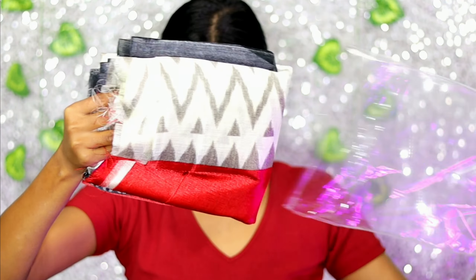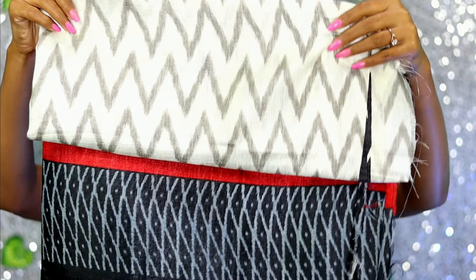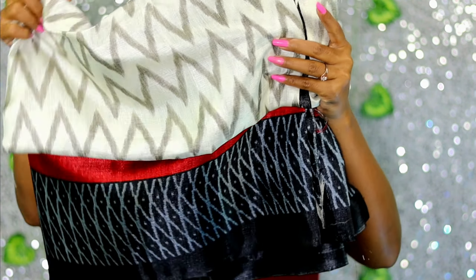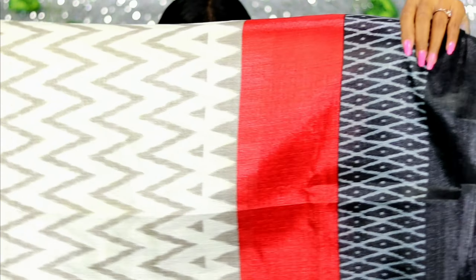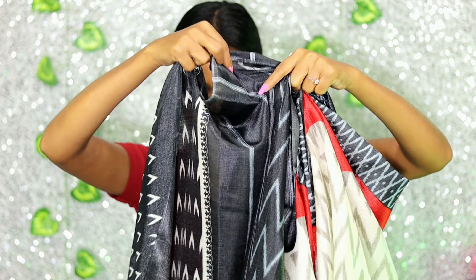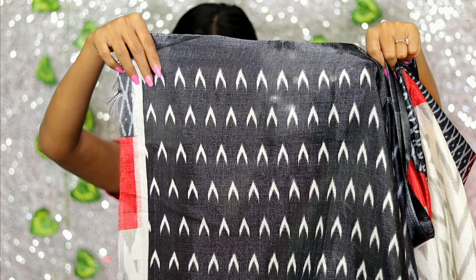Now I am going to show my third saree. Its name is Kalamkari Cotton Blend Saree, priced at 298 rupees. It's suitable for occasion, party, and festive wear. The fabric is cotton blend and its length is 6.5 meters. I really like this one and I'm going to wear it. All over the saree you will find a zigzag print. This is its anchal. You will also find a white and black print blouse piece included.